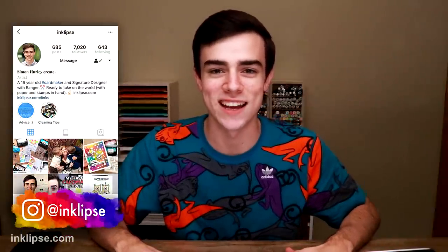Hey dudes and dudettes, it's Simon Hurley and welcome to another video. In today's video tutorial, I'm going to be reacting to and trying out for myself some of Kathy Zilski's favorite card-making life hacks. I love sharing these type of life hack videos with you guys because it shares so many different tips in one video.